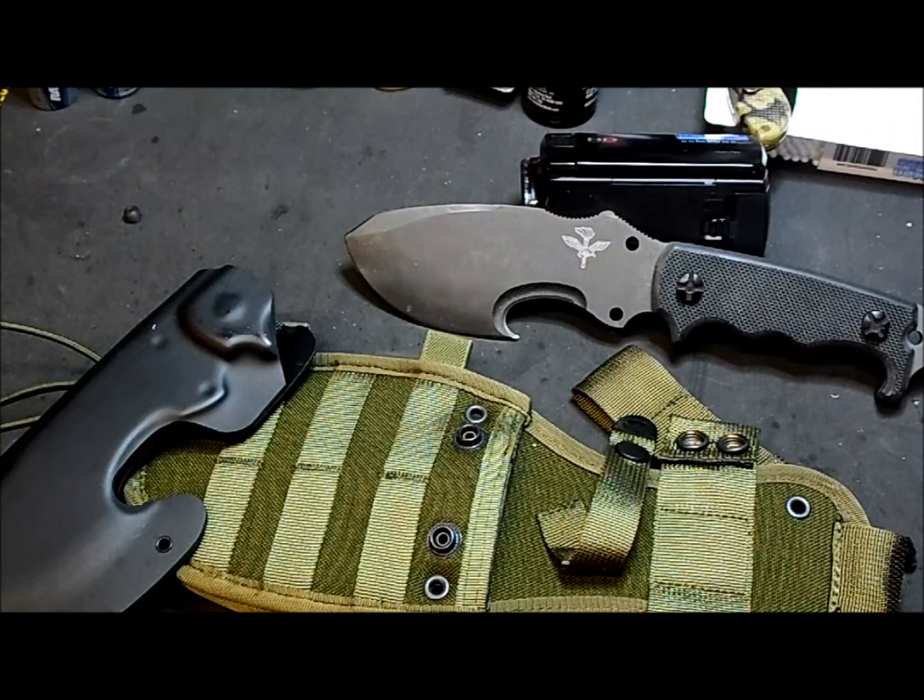They worked on it together and it's pretty much a tactical survival knife. Let me give you roughly some measurements and specs of the knife.